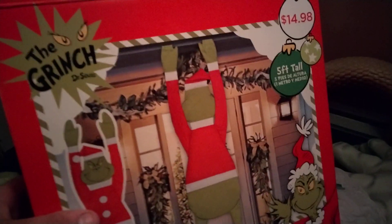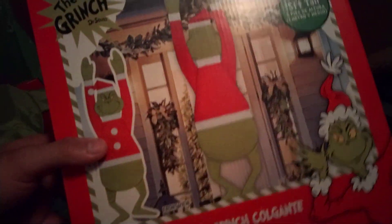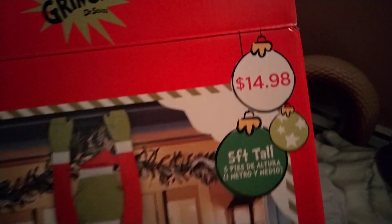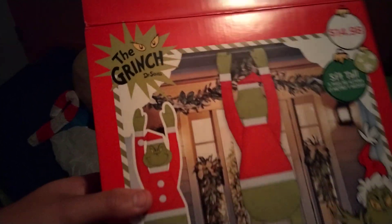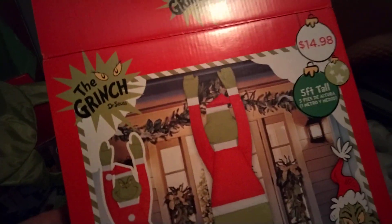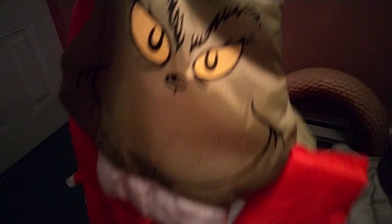Today's review is on a Hanging Grinch. Shockingly, this is not made by Gemmy — it's basically made out of an inflatable fabric. This is sold at Walmart for $15, it's five feet tall, and you clip it onto your gutters. There's also a Jack one which I do have and we'll take a look at that in another video. Here's the Grinch — it looks just like it would be made by Gemmy, doesn't it?